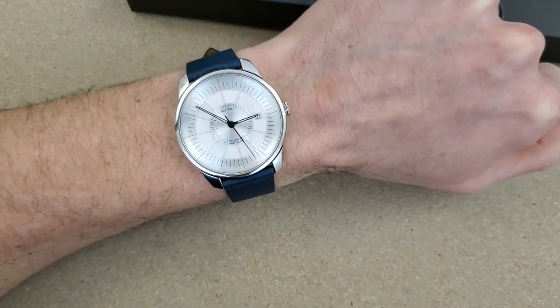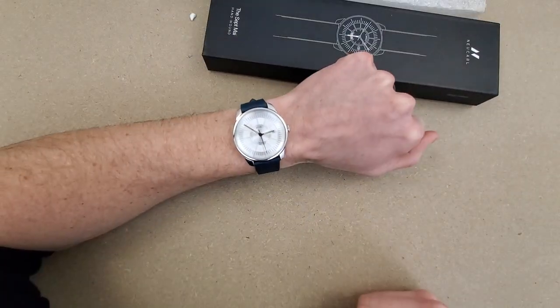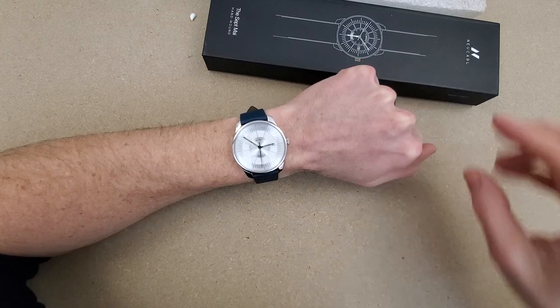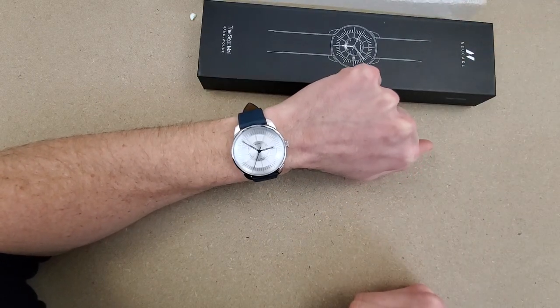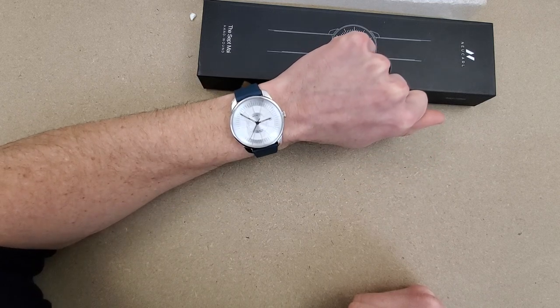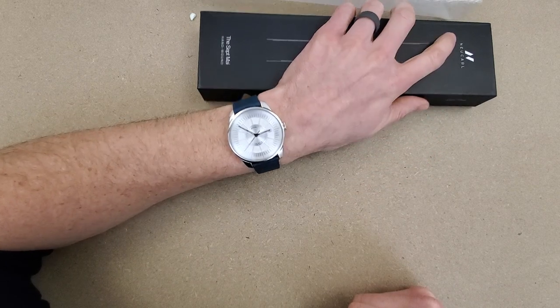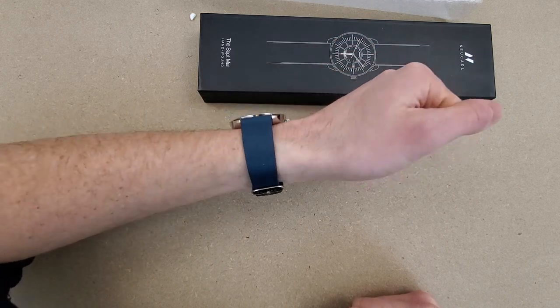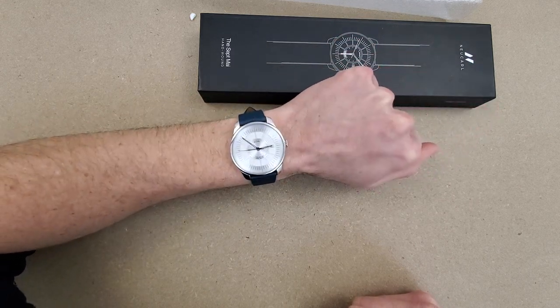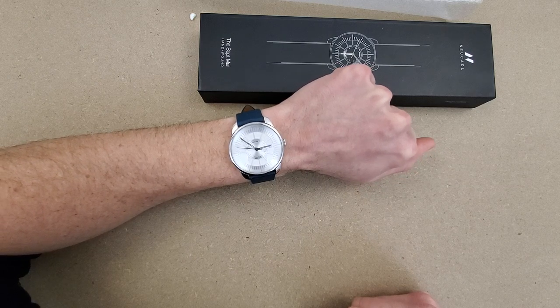The case angles and bevels outwards from the bottom up. Let me know what you think of this watch — let me zoom out. I'll leave a link to New Carl in the video description; go check them out. Stay posted for the full review. That will conclude the video — thank you for watching and catch you on the next one.